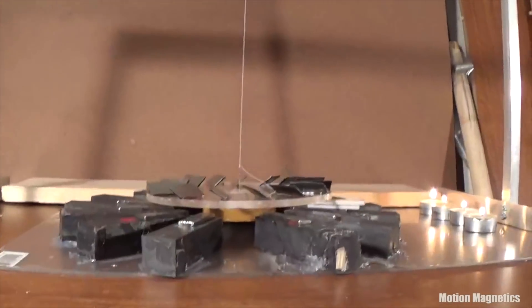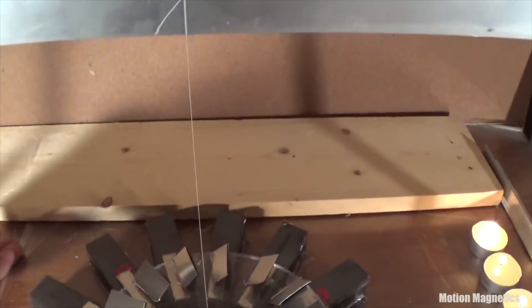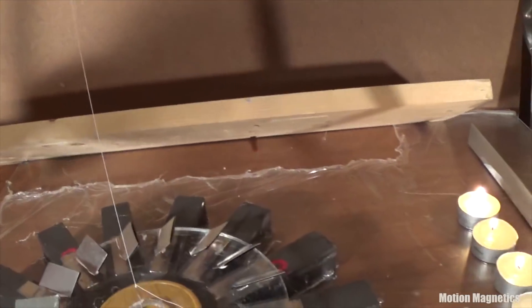For the skeptics, there is nothing under the table. And as an added bonus to my viewers who actually watch my videos to the end, I put together this simple assembly to show that it's actually not my fingers that were inducing rotation in the rotor earlier. Here we go.